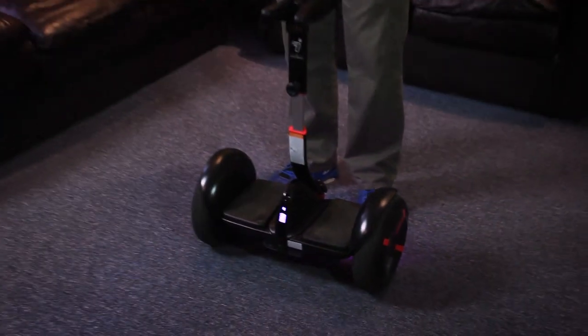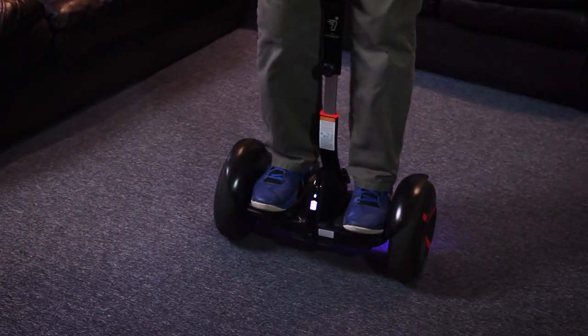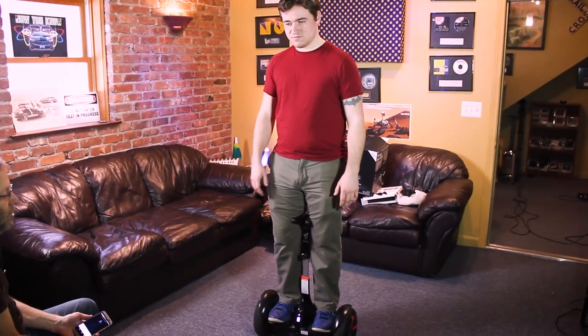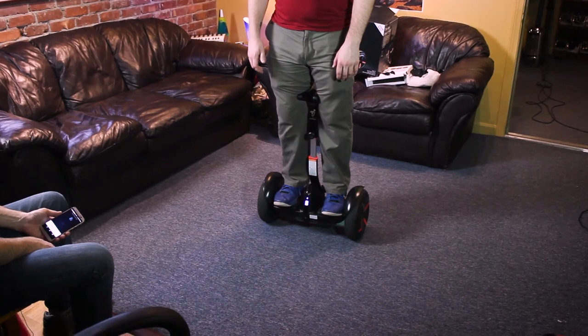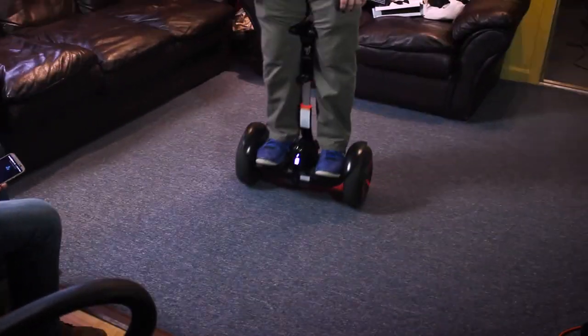Put one foot on — it'll beep — then lift yourself up and put on the second foot. Your first temptation is going to be to shake your body and think you're falling. Just try and trust the unit; it's using its brain to keep you upright. So Bobby puts a little bit of forward pressure on his feet and he will go forward, and if he puts a little back pressure on his feet, he will go back.